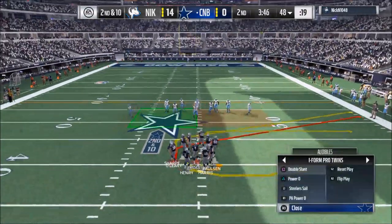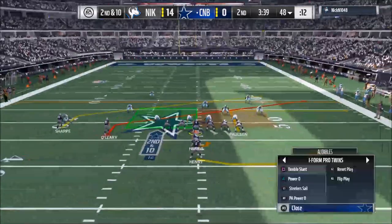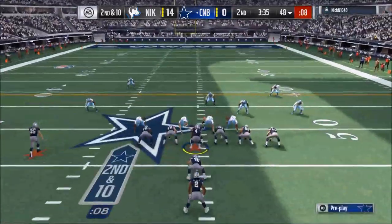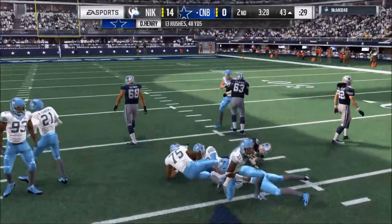I'll sometimes come out in a counter or another run type first. The cool thing is you can go to the I Formation Pro, run the iso, or have the quick pitch from the bunch base — which is also a really good run. What I really like to do with this Power O is flip it to the left, because I find you get better blocking from your outside tackle.